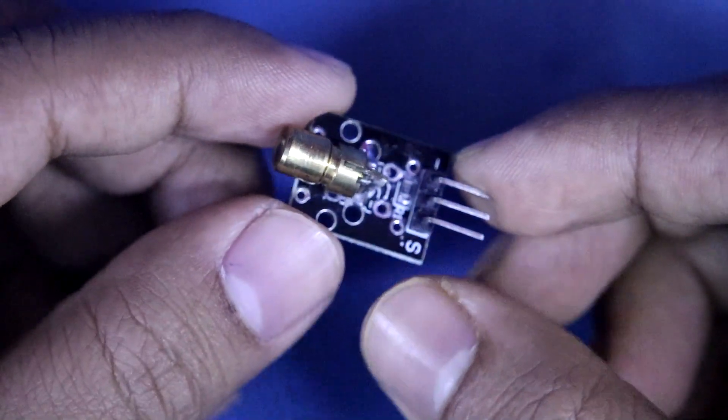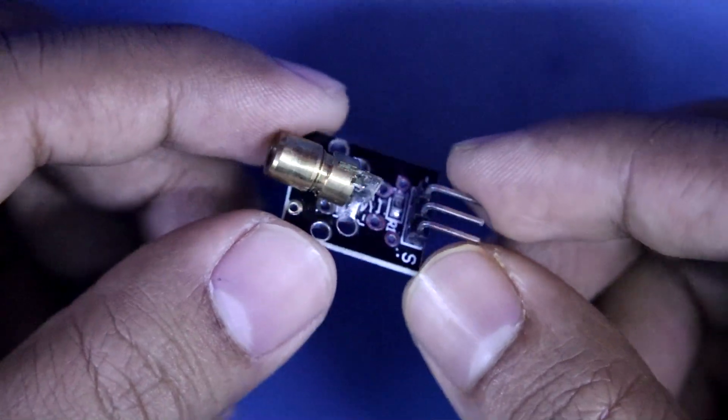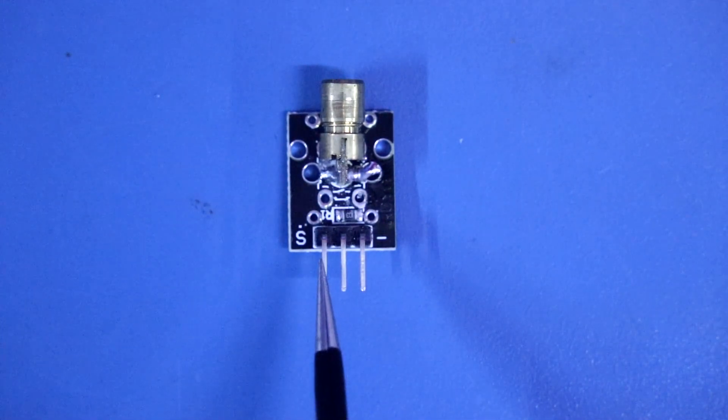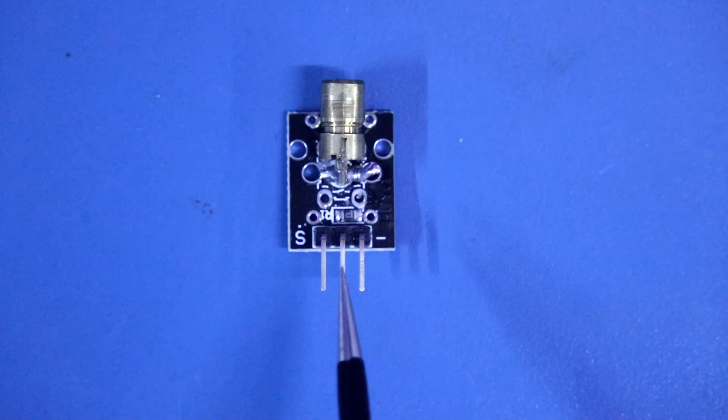This is KY008. This is not a sensor, it is just a laser diode. We can turn on this laser diode with a 5V power supply. The first pin is the positive pin and the last pin is the negative pin. We don't have to use the middle pin.